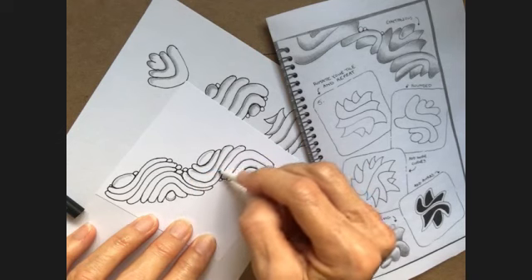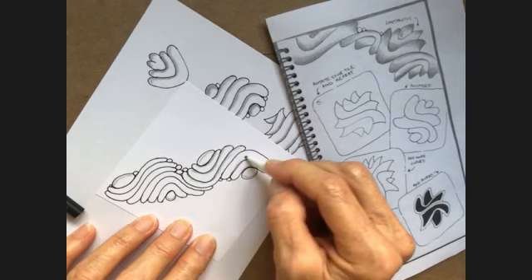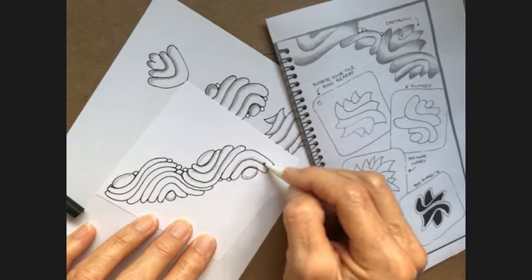You could possibly put some other patterns inside here.